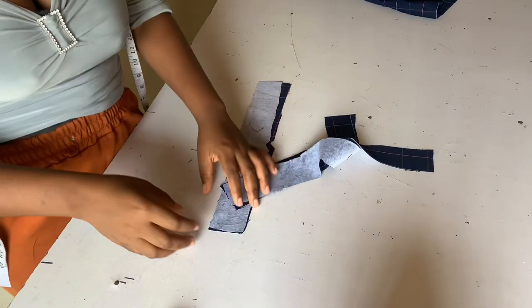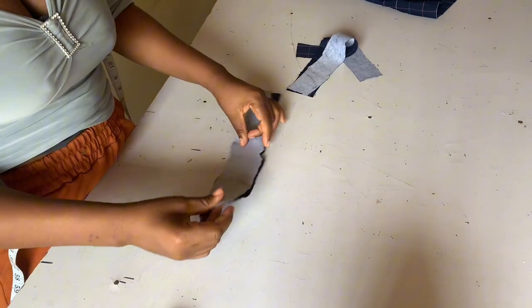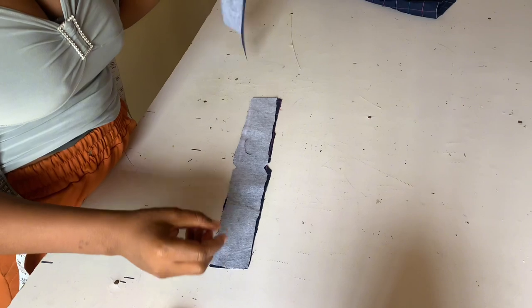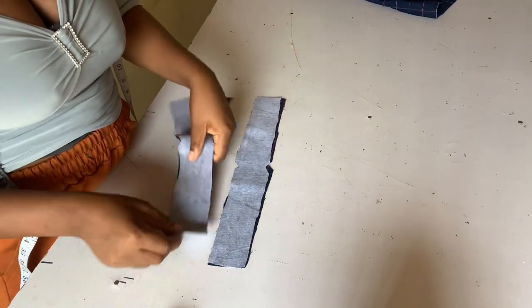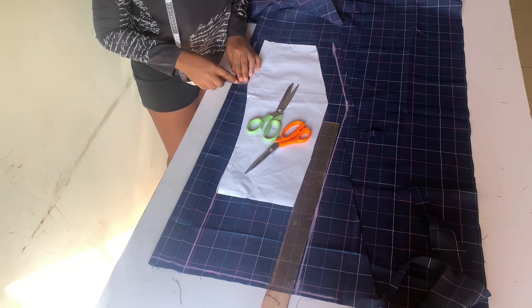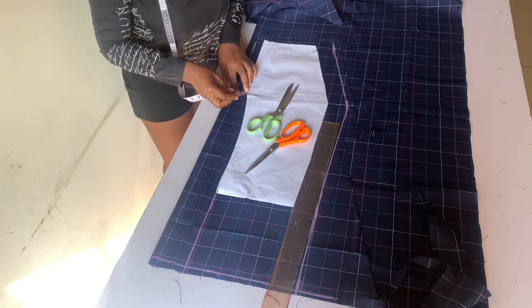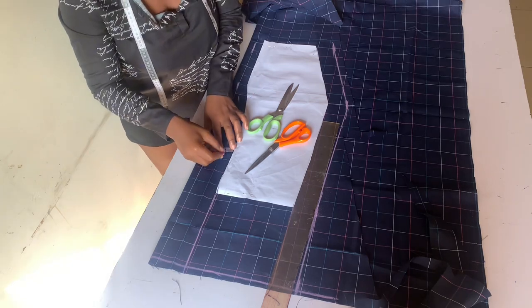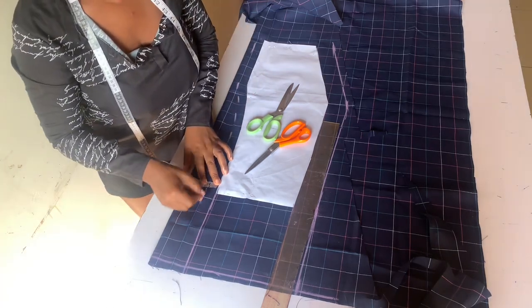For the band, you cut your waist circumference divided by four and cut four pieces. The length of your band depends on how long you want it. This is our basic skirt pattern — I'm just adding our sewing allowance and zipper allowance on our basic pattern.